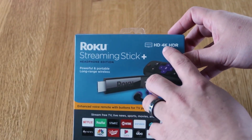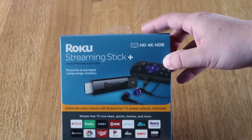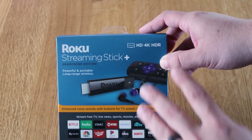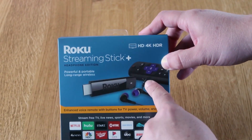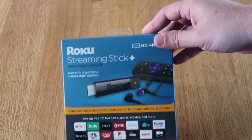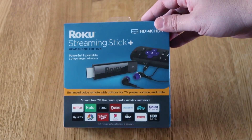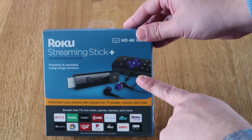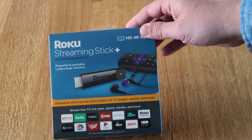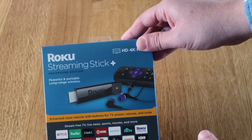This is the Roku Streaming Stick Plus — this is the 4K edition. It's got the HDR on here. This one has the headphone input on it, so if you wanted to watch TV and just enjoy it to yourself — maybe you're in a room and somebody else didn't want to hear what you were watching — you can hook up headphones right into the remote control and just hear it to yourself without bothering anybody else. That's a nice little feature on this particular Roku streaming stick.